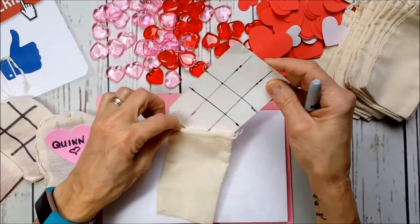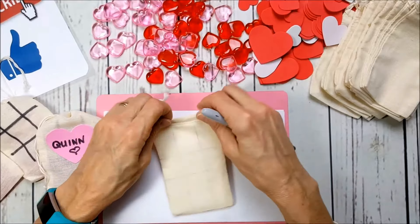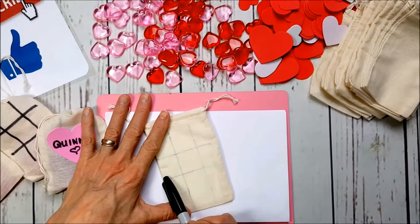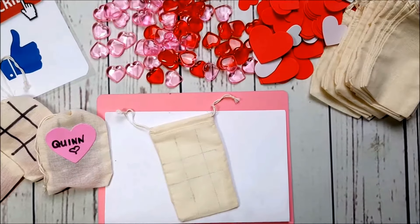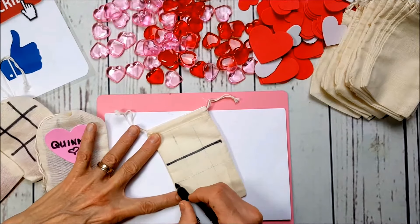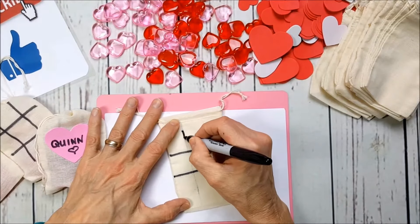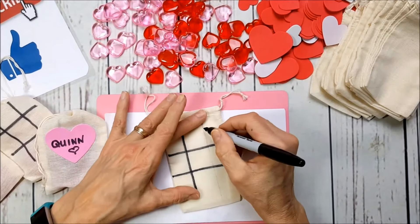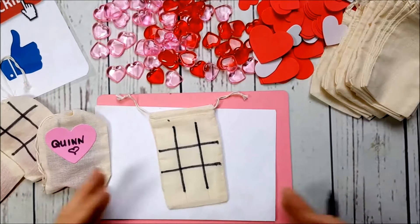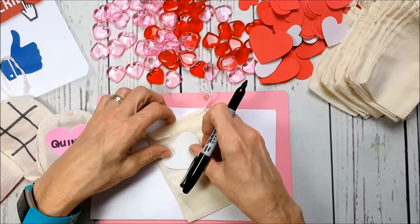What I learned by doing these is: when you're using the Sharpie marker, use just one continuous stroke of the pen so that you don't get a bleed mark. I like to go from left to right first, across the width of the bag. After a while, you know exactly where your beginning marks and end marks are, and you're done.